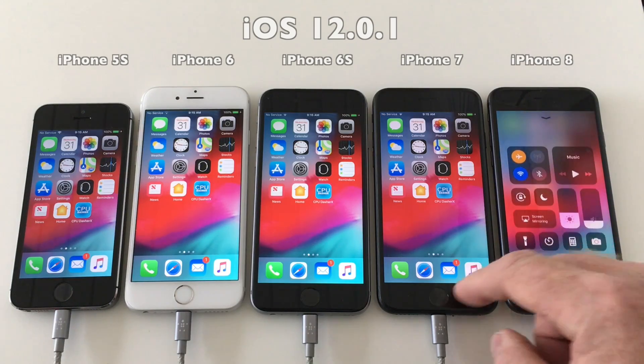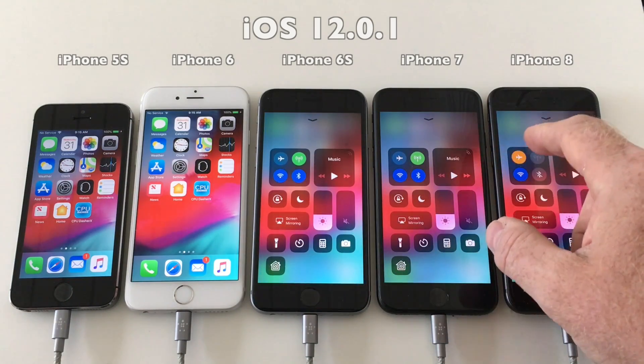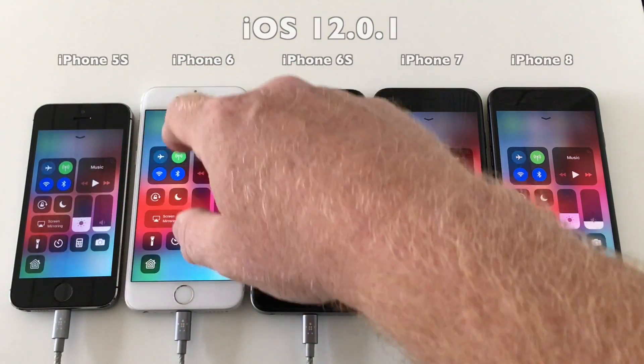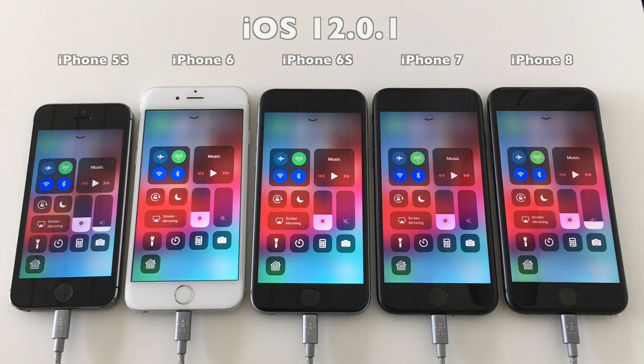Let's also check the display brightness and see if they are all more or less similar on all devices. And as you can see here, they are very close.